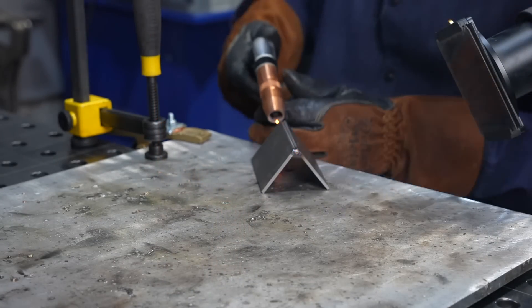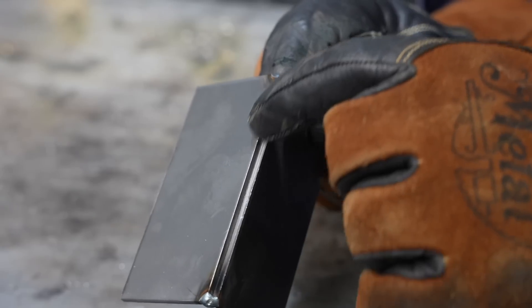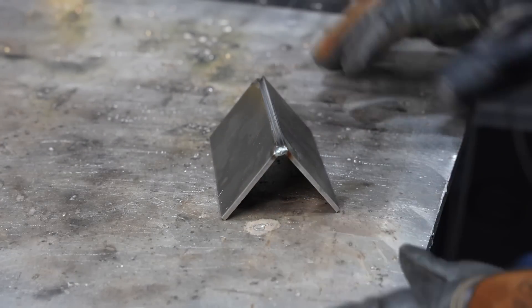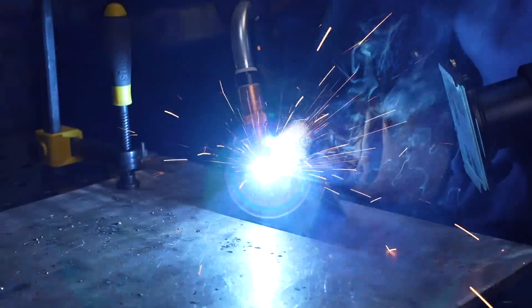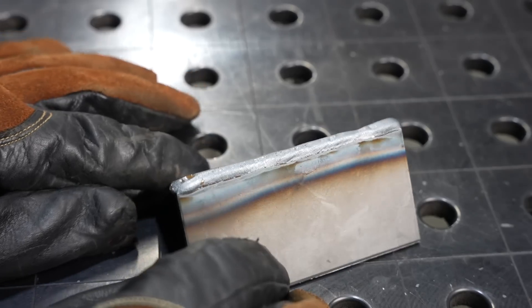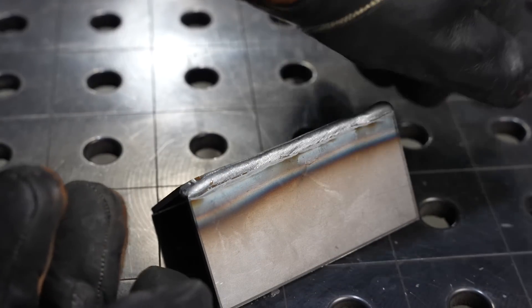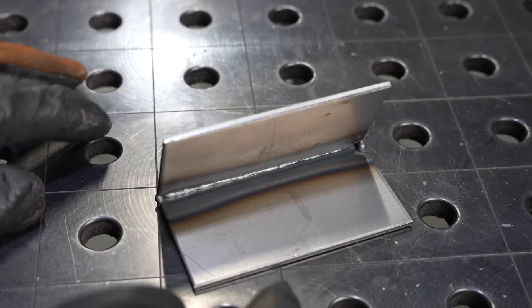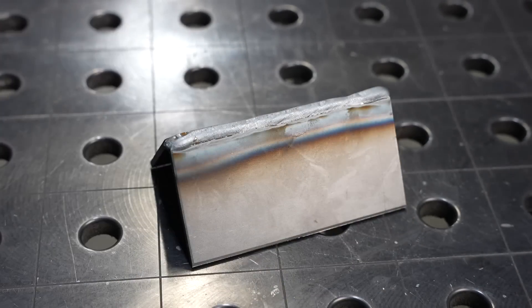Now let's look at the last joint — the outside corner joint. It's a fillet weld that sits down in the corner. Fit up is really important so that both edges are exposed along the full length of the joint. I'm maintaining my angle, stick out, and travel, and using that puddle to pace progression — watching it eat away those edges and round over and fill in. In a lot of cases you wouldn't even need to grind it. On the backside, you can see evidence of penetration throughout, a little more at the end than the start because of preheating — that's pretty typical.